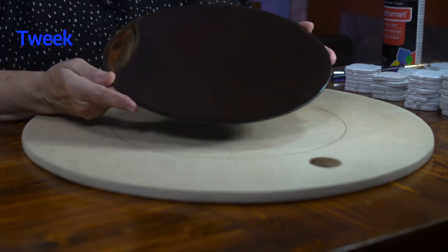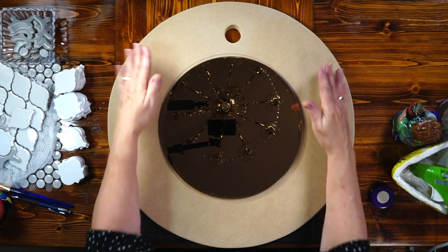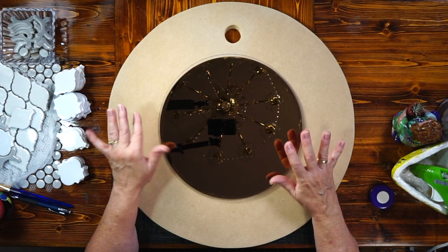Hi, this is Tweak. Today our project is going to be mirrors. I found a round mirror — it was used at a wedding reception and I had it kicking around the house. I'm going to take this round copper-colored mirror and make it into something better. I'm going to tweak it. We're going to take some MDF wood, apply the mirror to the wood, and decorate it with ceramic tiles.